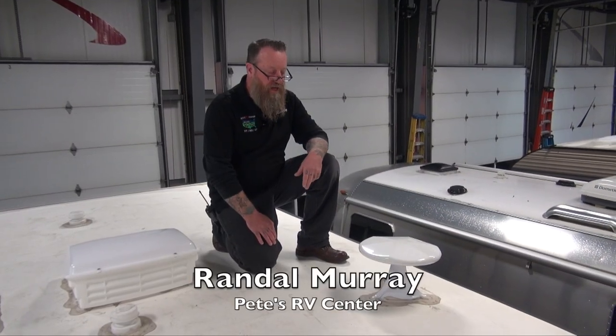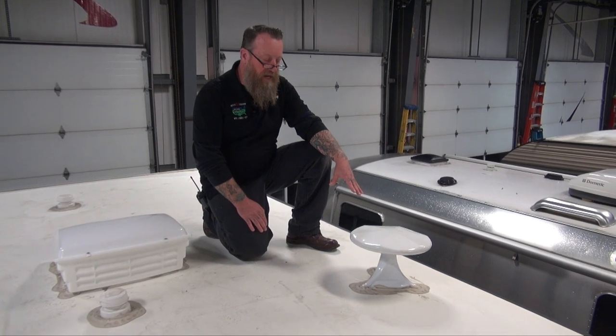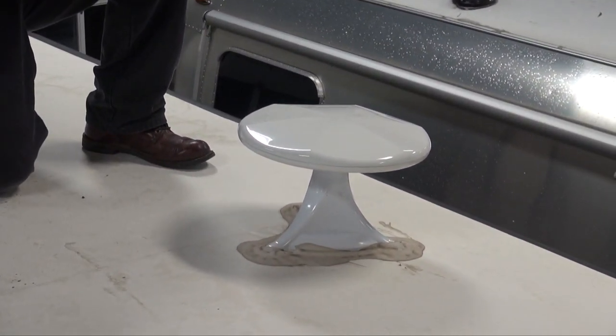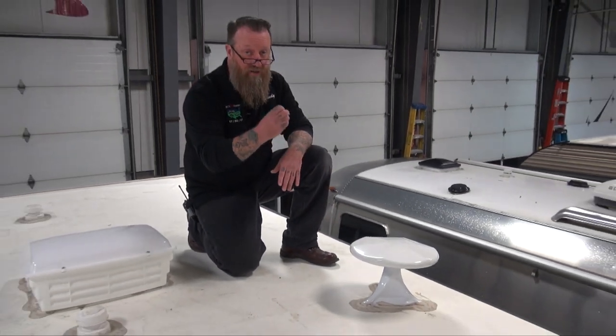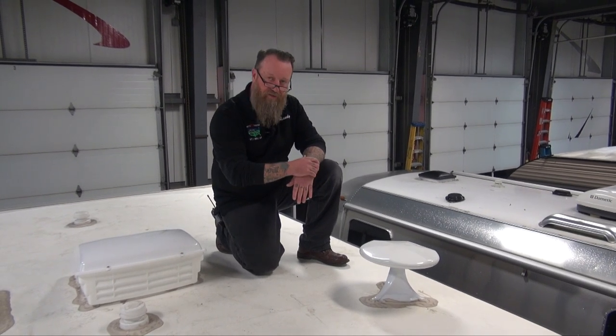Another thing you're going to see on the roof of your camper is your TV antenna. This particular one is made by King. It's operated from down below, as shown in another video. You also want to check the sealant around your antenna to make sure you're not allowing any water to come into the roof area of your camper.